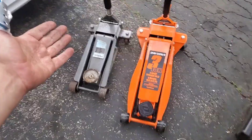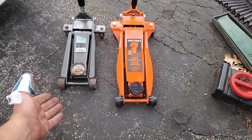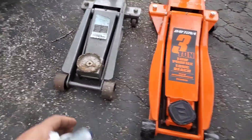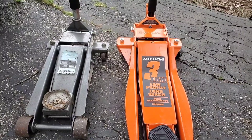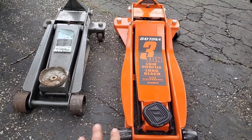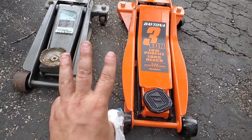That's my thoughts — let me know if you have this jack, let me know how you're liking it, or even the Harbor Freight jacks in general. Give me your opinion. I really like them so far — I think they're worth the money. It's one of the three things they're known for: their hand tools, their jacks, and their tool chests. And I have all three.